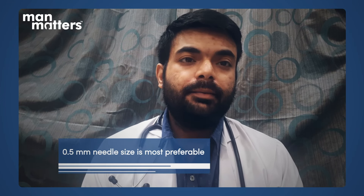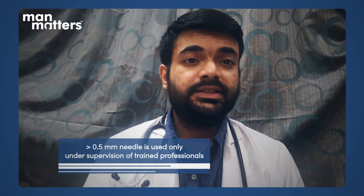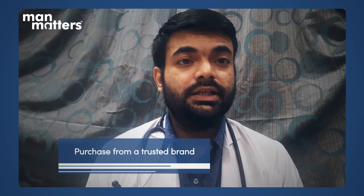The best needle size for the head is 0.5 mm, because it can stimulate your hair follicles and reach the right depth. 0.25 mm cannot reach the right depth, while sizes above 0.5 mm are more painful and are preferred only by dermatologists and trichologists in clinical settings. For home use with hand-held devices, 0.5 mm is recommended. Look for titanium quality needles, as titanium doesn't break easily. Be careful to purchase from a trustworthy source such as Amazon or a reliable website.